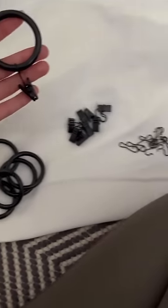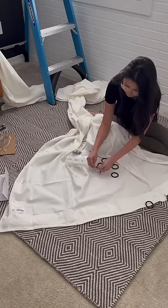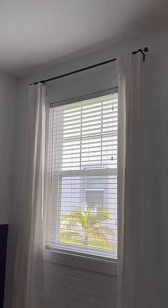For the curtain styling, these rings are what will elevate your curtains. I ditched the clips that came with the pack and instead hooked the rings directly to the back of the curtains. I didn't love the white against this wall, so I switched it out for the green — and I am obsessed.